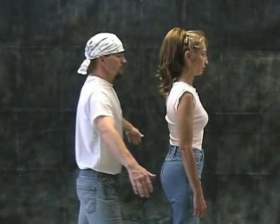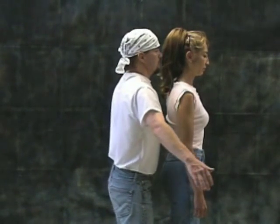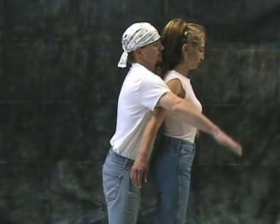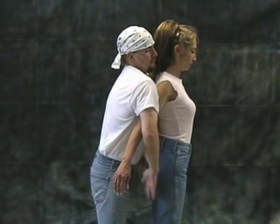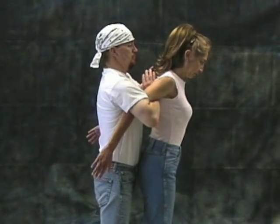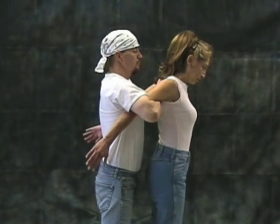Approach the aggressor from behind, extend your arms out and slightly forward. Use a chest to back bump, bumping your chest against the aggressor's back causing the aggressor to go slightly off balance. This will cause a startle reflex and the aggressor will extend his arms away from his body.